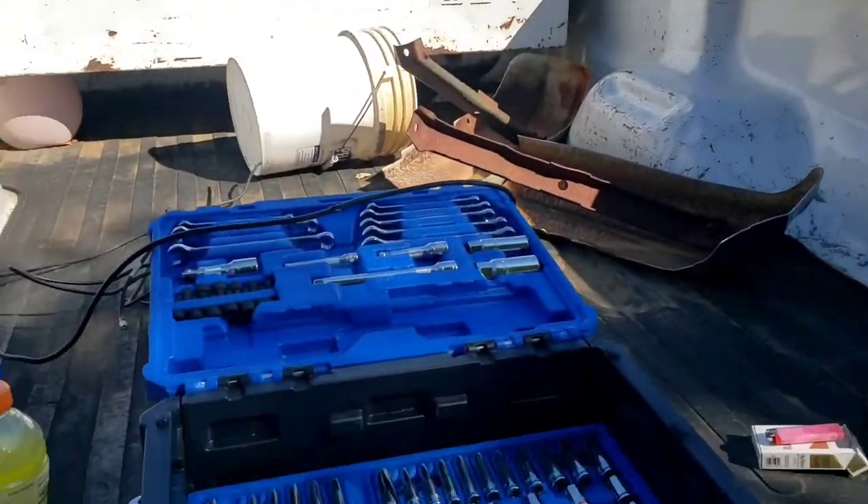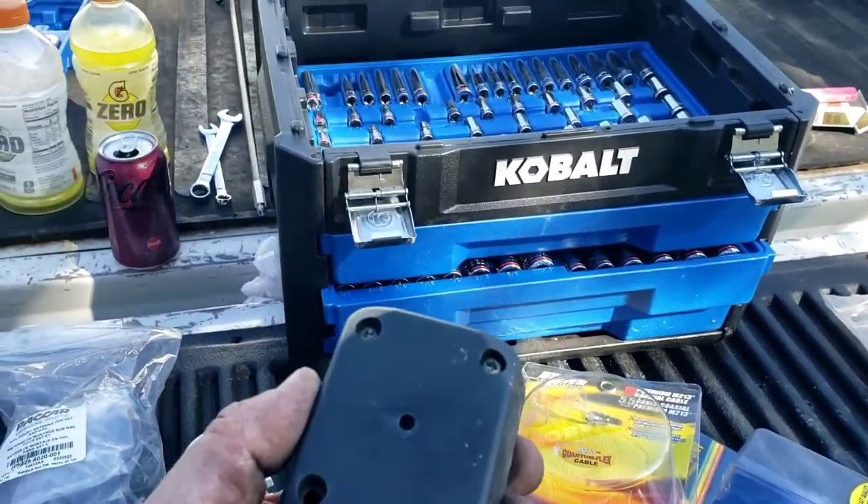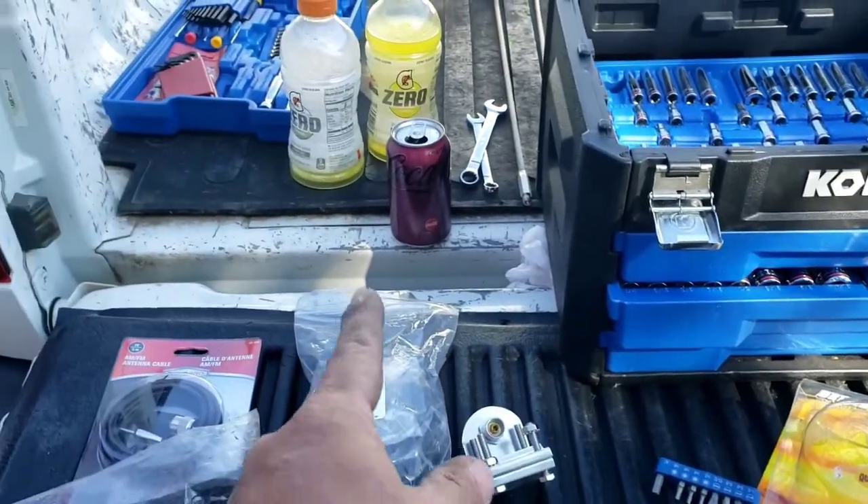So we got the old antenna off - actually had to break it off, it was seized. Let's get the new one out. This is the new antenna and it doesn't come with any mounting hardware. I'm supposed to use all the stuff I can't get out of that strip, so I have to take this one screw down to the hardware store and get screws. Let's get cleaned up here, go to the hardware store, and I'll be back.